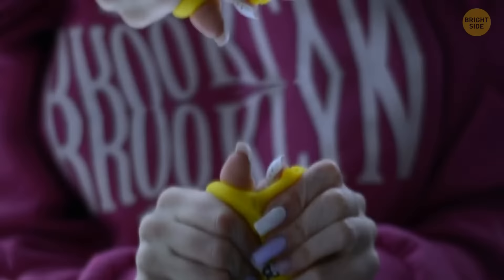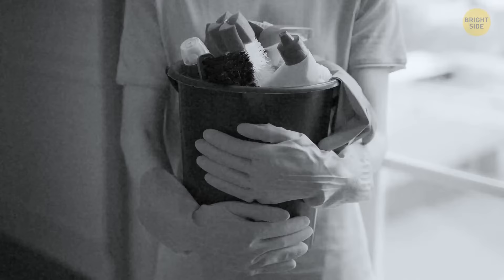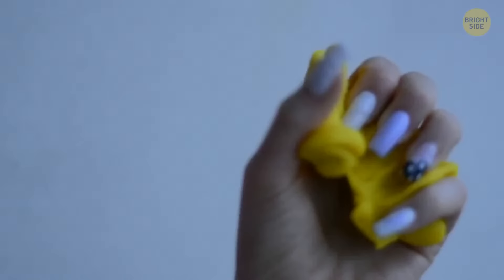Did you know Play-Doh was originally a cleaning product? In the 1920s, the market was in need of a product to wipe wallpapered areas around coal-burning furnaces, and the recipe for what we now know as Play-Doh was invented. It was manufactured in white only and was supposed to clean wallpaper by being rolled back and forth over the dirt. It was only later in the 1940s that new cleaning products were brought up and Play-Doh was redirected toward another area of the market.